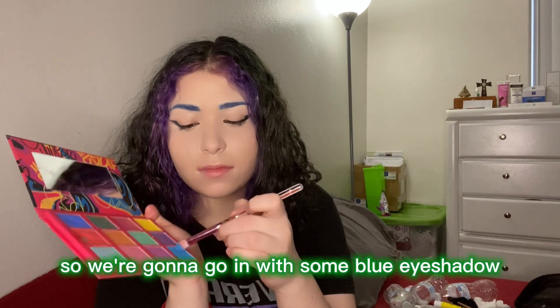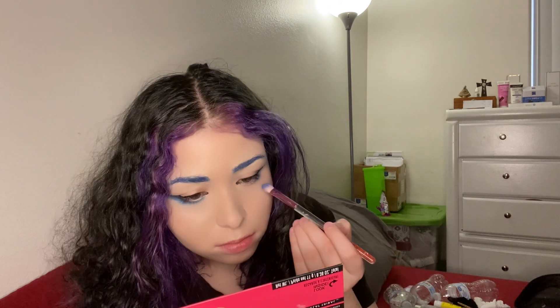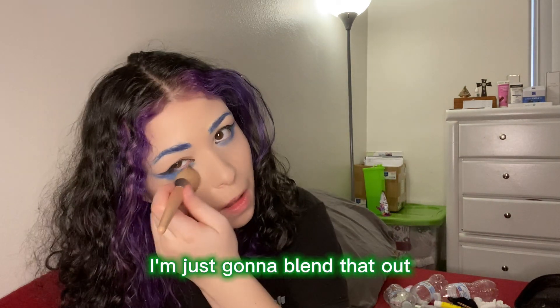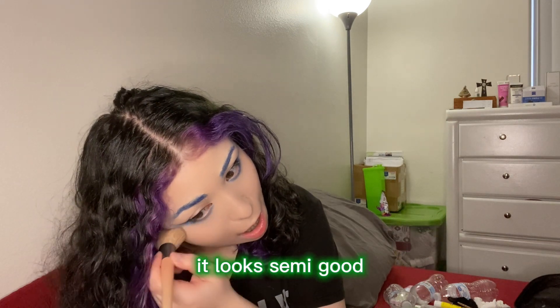I still look like a ghost but it looks better. Now we're gonna go in with some blue eyeshadow to match the character, putting it all over my under eye. Then with a fluffy brush I'm just gonna blend that out so it doesn't look completely horrible — the key is just blending and blending until it looks semi good.